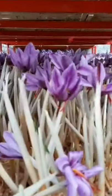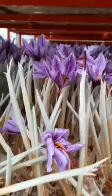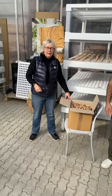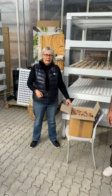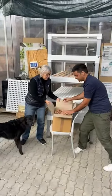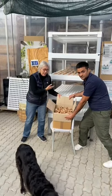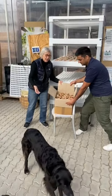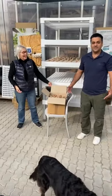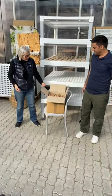Germany Association for Vertical Farming — good morning everybody, here is the AVF lab again. We have received our new bulbs which will be inserted in our system. Ardalan is with us helping us — good bulbs, yes, good bulbs.